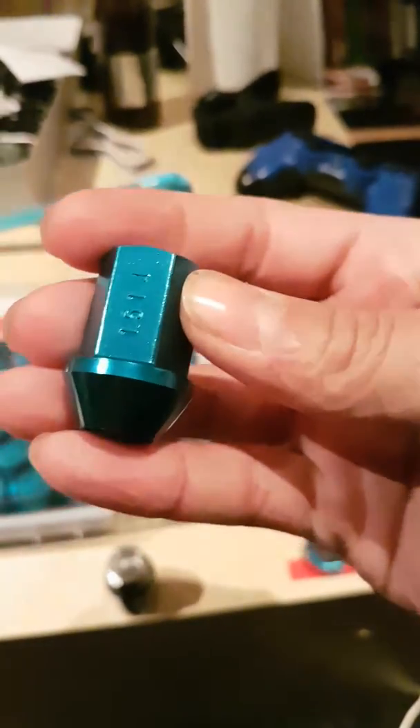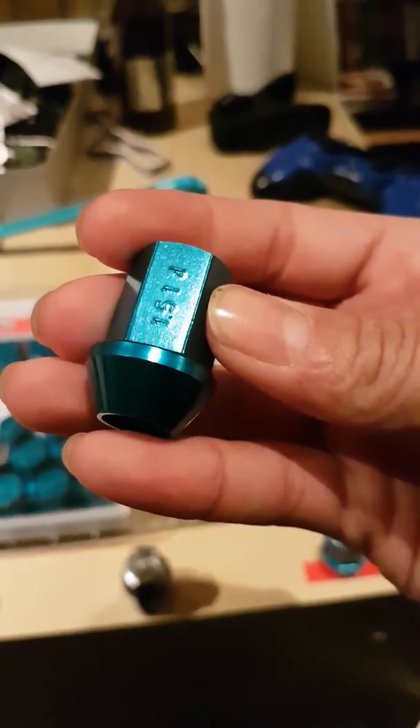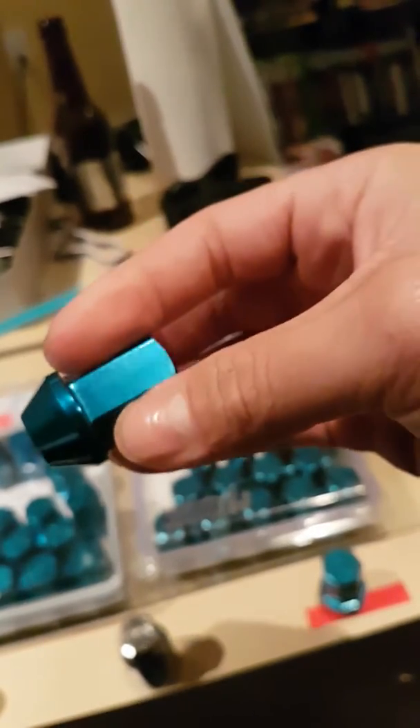The real lug has a number etched onto it — 15, 14, or 1.5 and 114 — showing the pitch and specs. The fake lug has no pitch written on it. The real set is also more deeply angled; the fake is okay but not as deep as the real set.